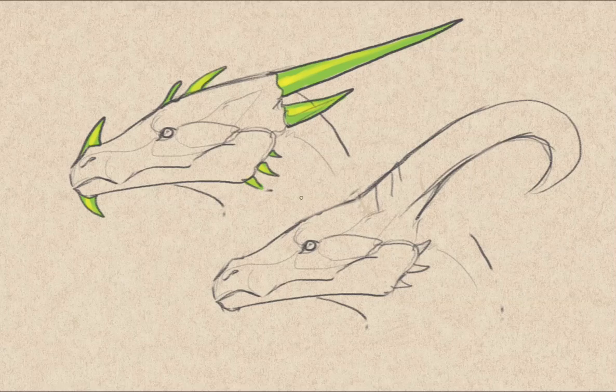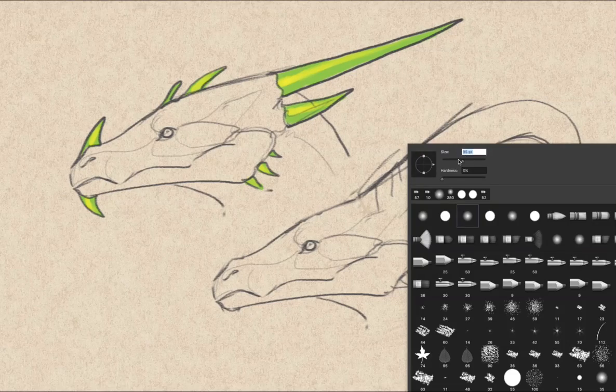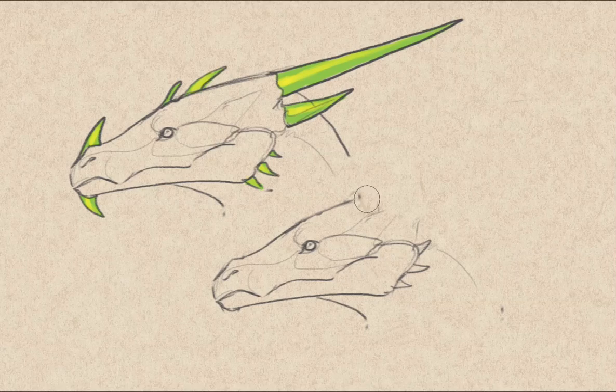Now we're going to try a different style of horns — we can probably make slender, curved horns. This could be like antlers. Have you seen the oriental dragons? They have horns like deer.